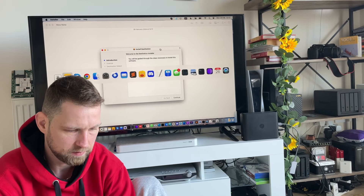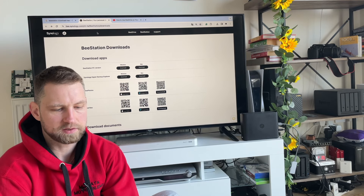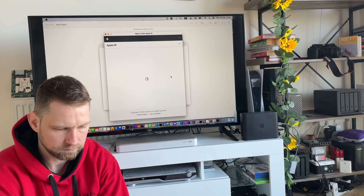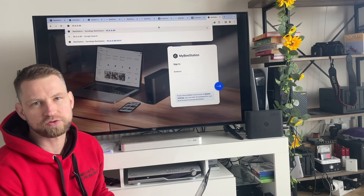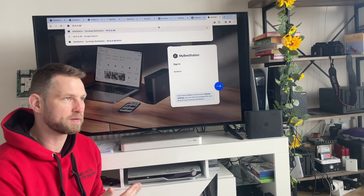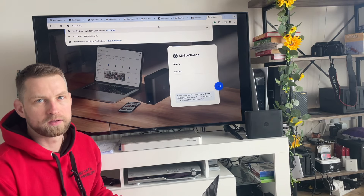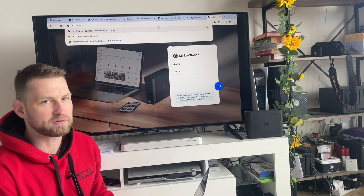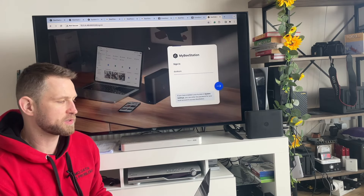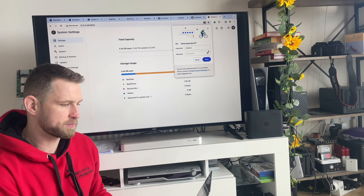The B Station desktop app for Mac or Windows is available at b.synology.com/bstation/downloads. Sign in and you're set. For faster access, connecting directly via IP address in the browser (using port 6600) bypasses the QuickConnect proxy, avoiding the unnecessary round-trip through Synology's data center servers, resulting in more responsive performance.